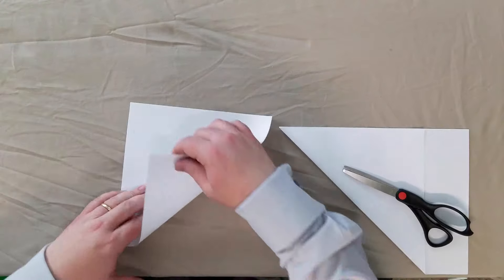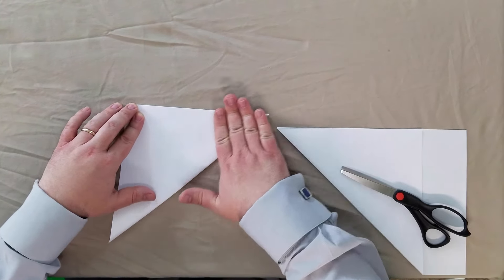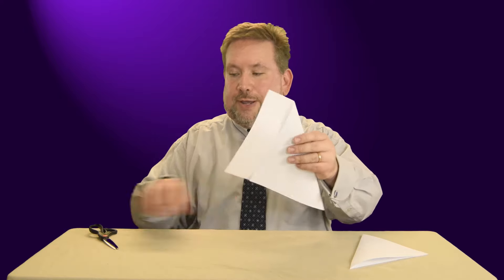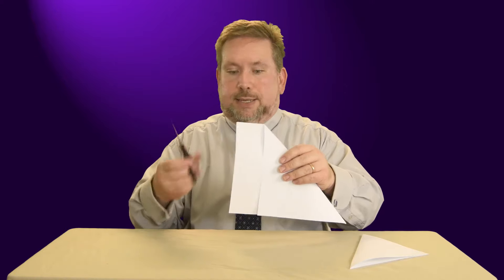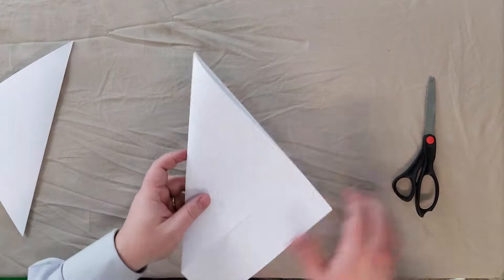We'll start by taking the square and making it into a triangle by folding it over point to point. Now I'm going to stop right here, because if you have a standard 8.5 by 11 sheet of paper, when you make that first triangle fold over, you'll have a strip left over. Take your scissors — and remember, any time a child uses scissors, there must be an adult present — and cut that strip off. Then you would have a square sheet of paper and you'd be ready to go.